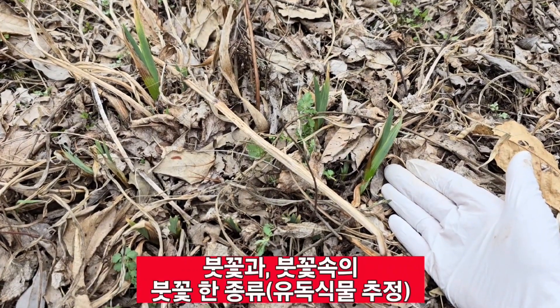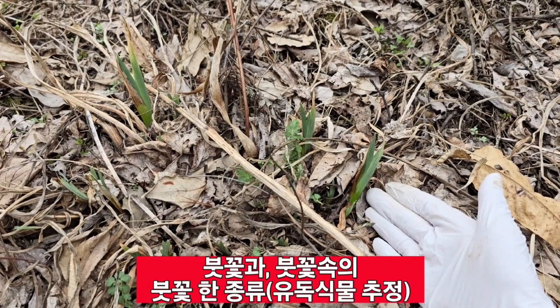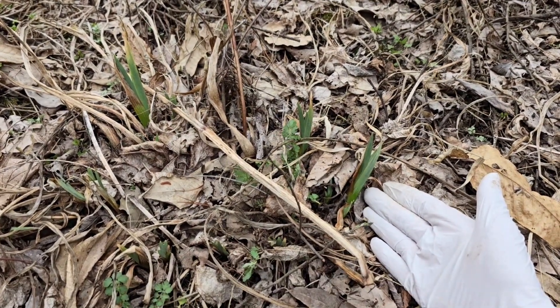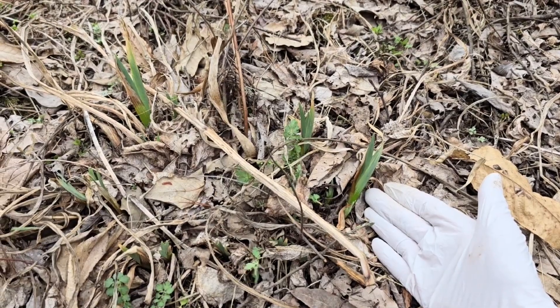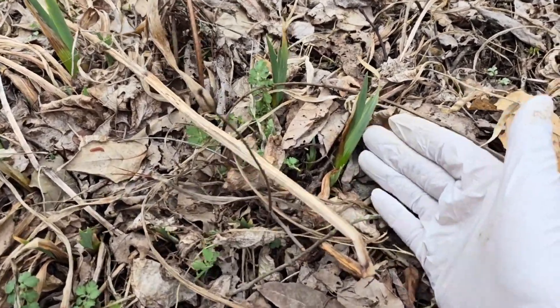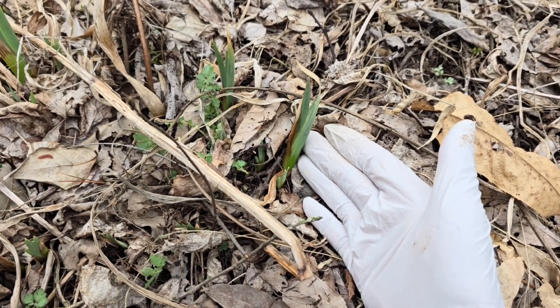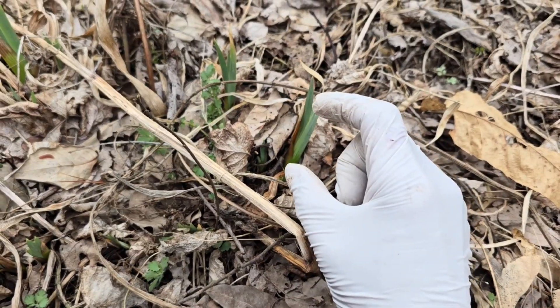붓꽃이에요. 붓꽃은 집 주변이나 묵밭 그런 데는 외국종 독일 붓꽃 그런 게 있구요, 또 산에도 조그만 붓꽃들이 많죠.